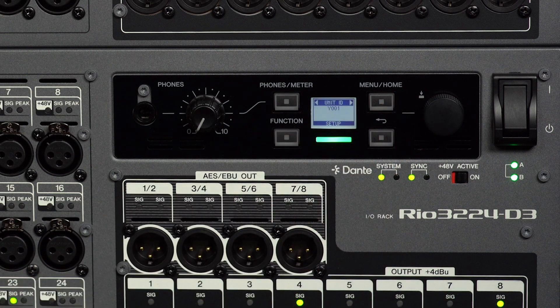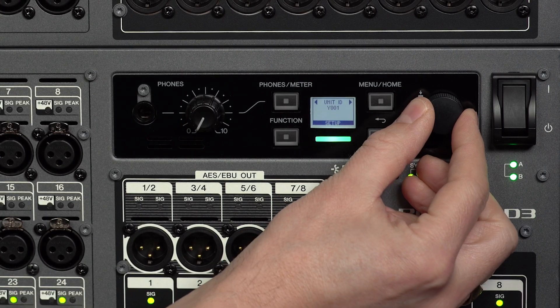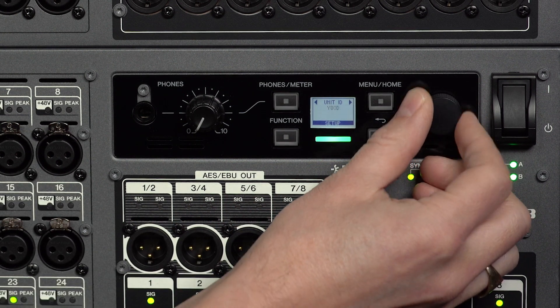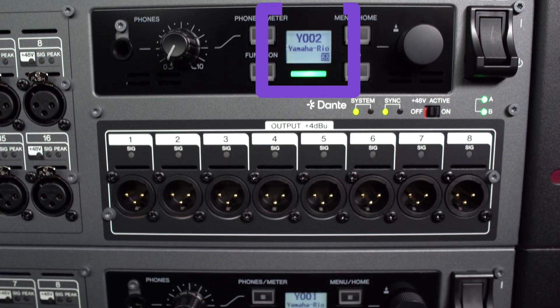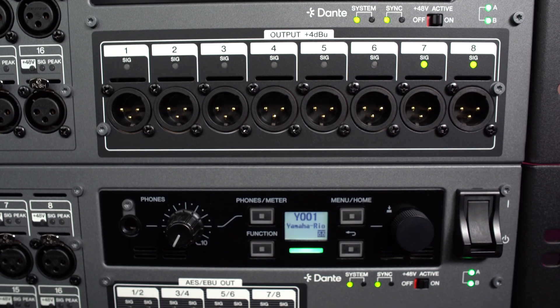In the setup menu, you can set the unit ID — anything from Y000 to Y07F, which is 128 hexadecimal numbers. Make sure each RIO D3 or D2 unit in the same system has a different ID number.